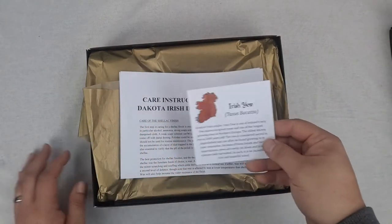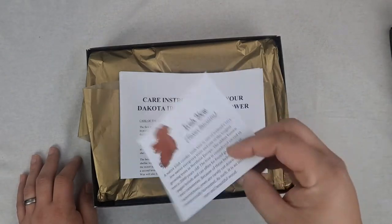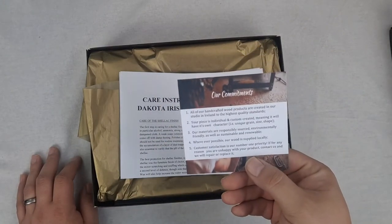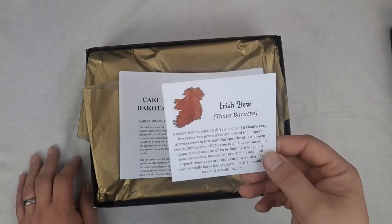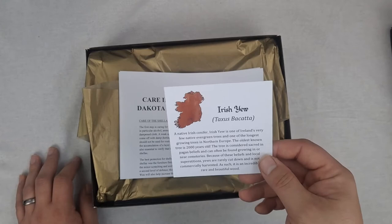The first thing you do when you open it up, you get information about the wood as well as my commitments on the quality and craftsmanship of the product. I won't ruin it for you — you can read through it more if you get it.